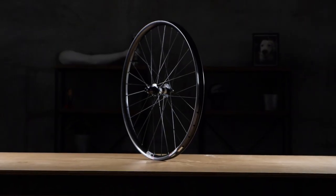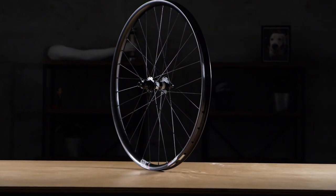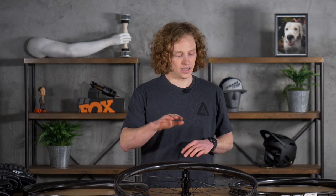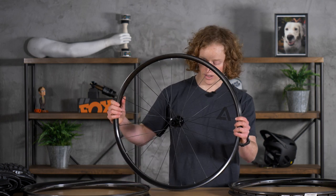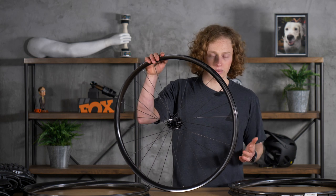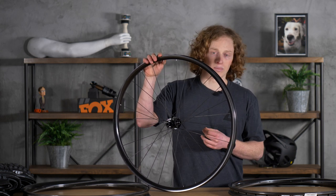They took three years of experience, and in 2019 launched the Revolution line. This line, which includes things like the Union and Convert — both of which I'm going to talk about today — changed things to bring down costs so that they could continue to offer them at a really good price to the customer. They made them easier to assemble, lighter, and actually more comfortable to ride as well.